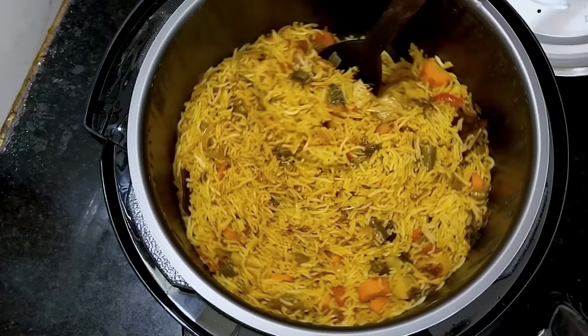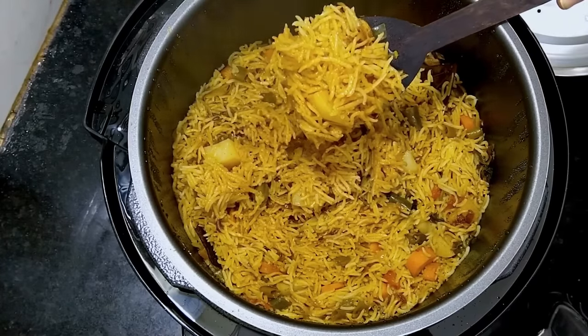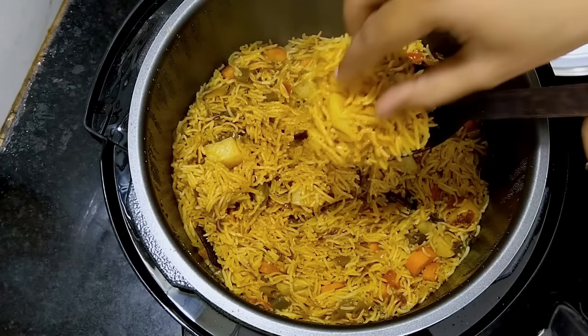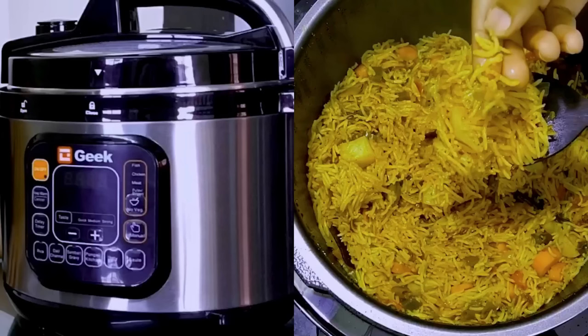This is a good taste of veg biryani! In the next video, I am going to make a non-veg recipe using this cooker. If you liked this video, let me know in the comment section. Please like, subscribe to my channel, and share this video.